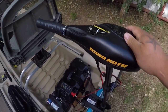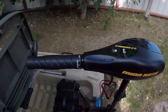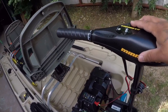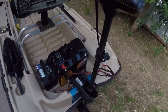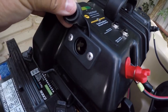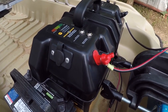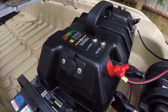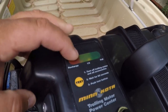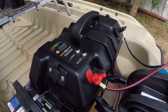Got the trusty dusty Minn Kota Endurance C2 — this is the 40-pound thrust, five-speed. The first through fourth gears are pretty slow, but when you kick it in fifth gear it really pulls the boat. This is the newest addition — the Minn Kota trolling motor power center. It's got 12-volt cigarette lighters on the side so you can charge your phone, fish finder, anything 12-volt. What I really love is the battery tester — you shut the trolling motor off, hit the test, and it shows how much power you have left.